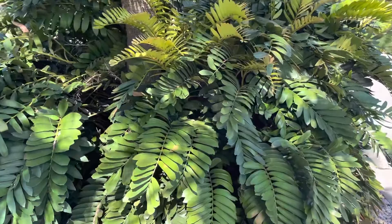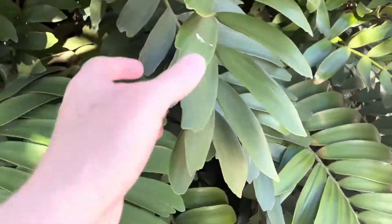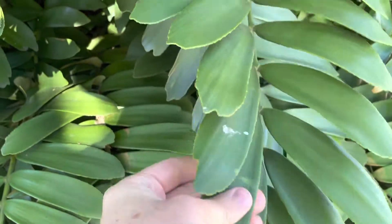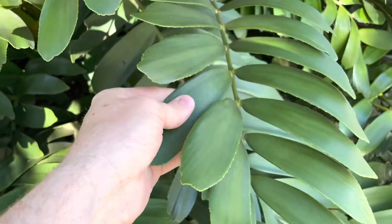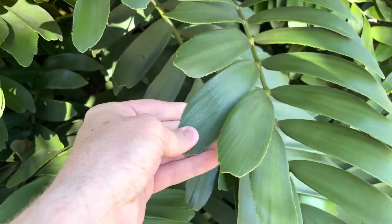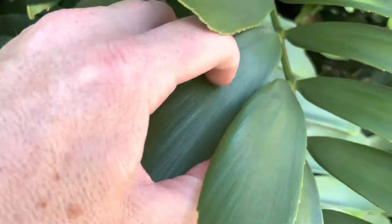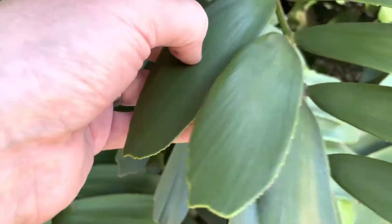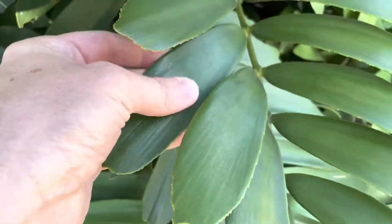But why they call this the cardboard plant — when you feel the texture of this leaflet here, it really does feel like cardboard. See if you can hear that. It's strong, really sturdy.